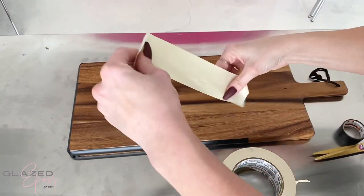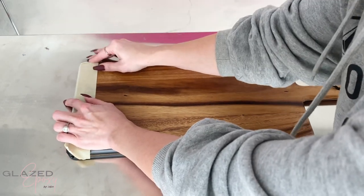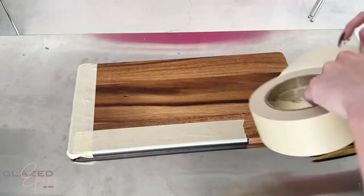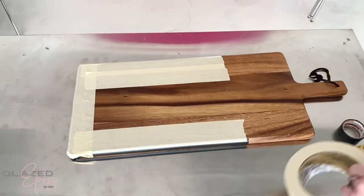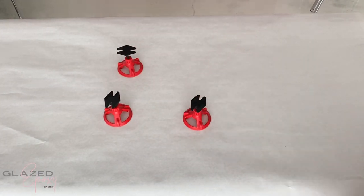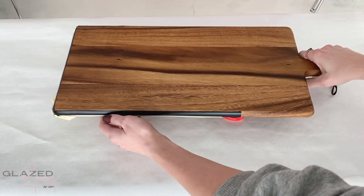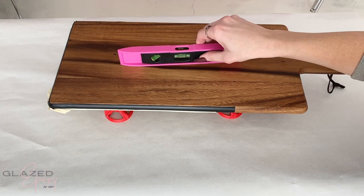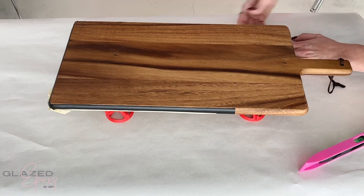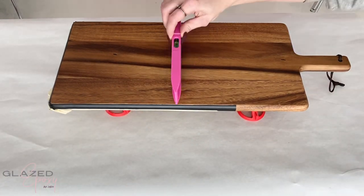I also taped off the bottom with some bigger tape so that if there were any drips, they'd come off easy with the tape. Then using leveling feet from DIY Epoxy to set my board on. These are really nice because they spin so you can level anything you're working on so none of your color or designs drip off. Just make sure your work surface is level.